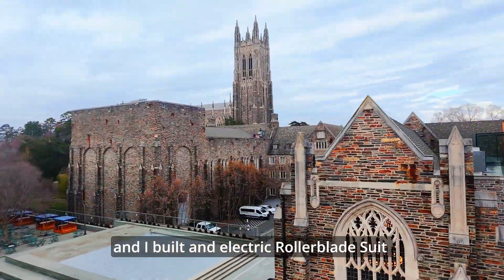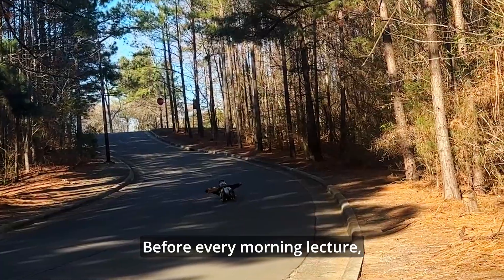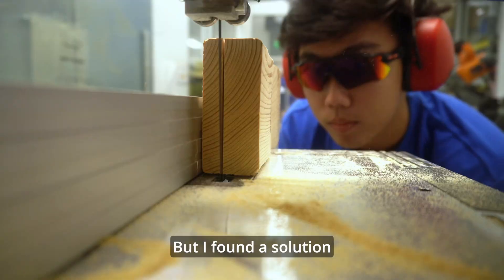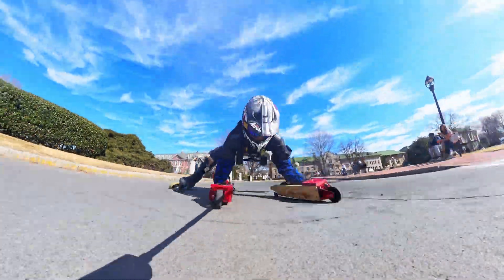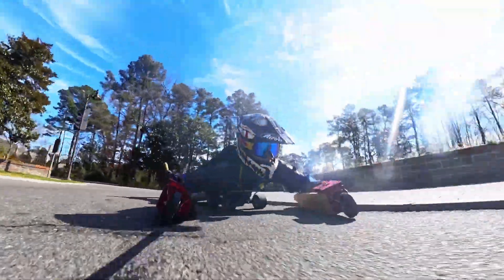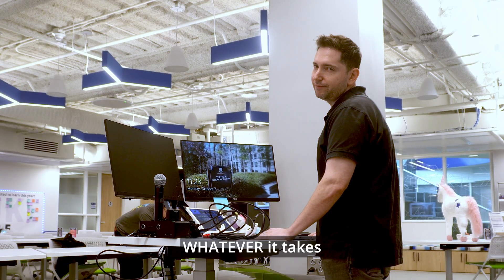I'm one month into college and I built an electric rollerblade suit to get to class on time. Before every morning lecture, there's always a huge bus crisis, but I found a solution. Over the next week, I'll be turning myself into a car that travels to a top speed of 30 miles per hour. And I'll prove to my professor that I'll get to class on time, whatever it takes.